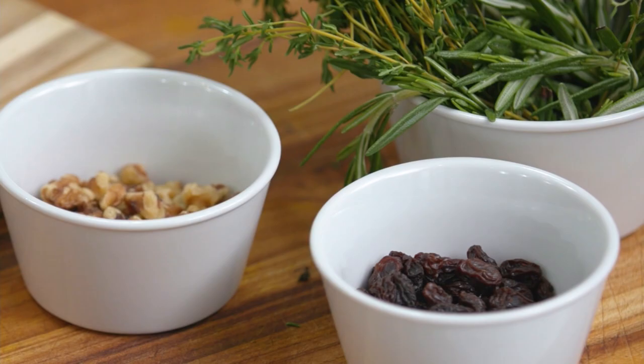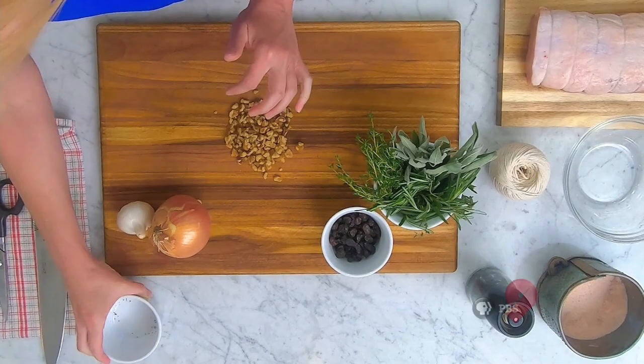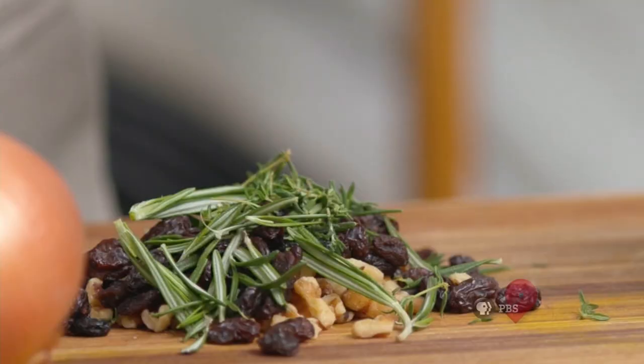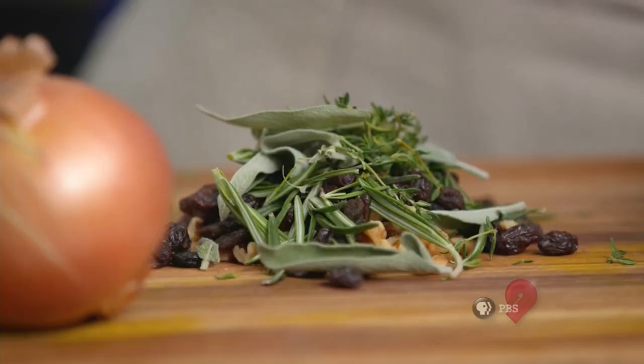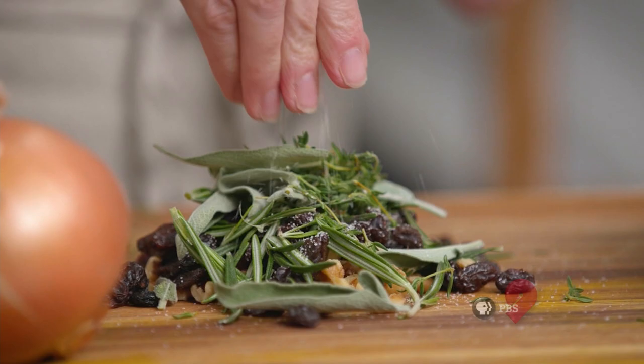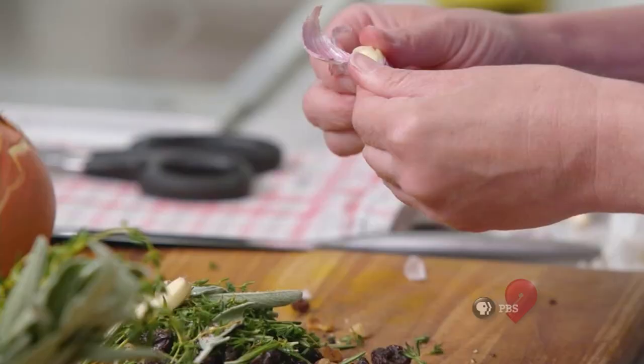This is a very, very easy recipe. Just a bunch of walnuts — about half a cup — about a half a cup of raisins. Then I'm going to be layering in rosemary, thyme, and also sage. I'm going to add a little bit of salt right on top, along with pepper, and then I'm also going to toss in a couple of garlic cloves to my pile here, and then I'm going to run a knife through everything.